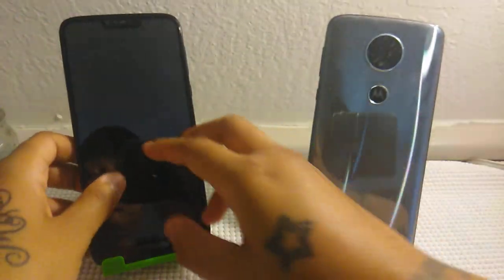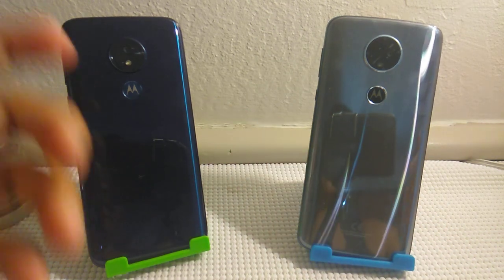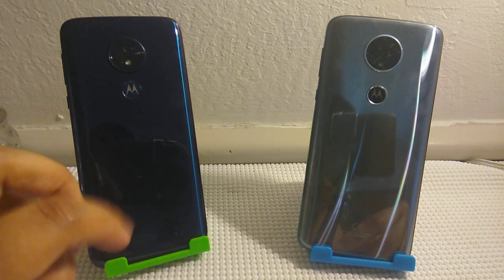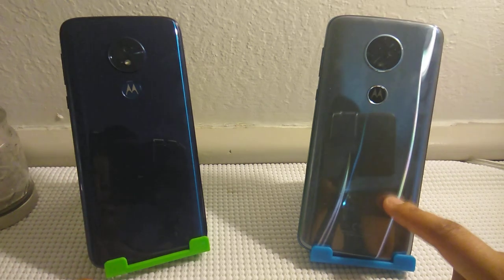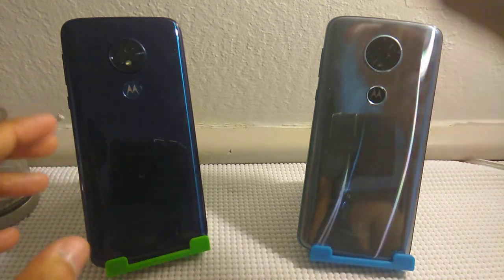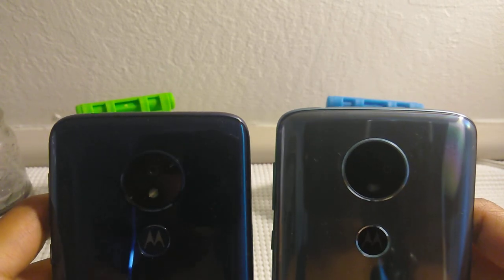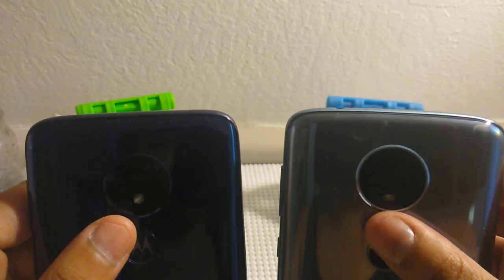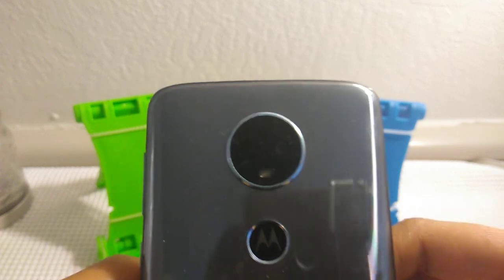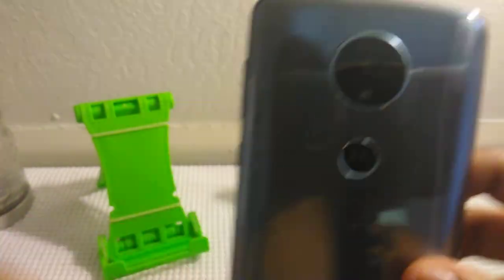You can tell the difference by looking at the colors. This one is more of an emerald blue, this is more of a night blue. We have different comparisons right here — we have the cameras. I believe both are 12 megapixels, we have flash. The E5 though has auto laser focus on it, so that's why it looks kind of like a dual camera, but it's really not.